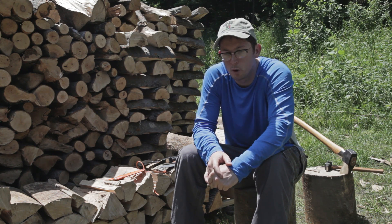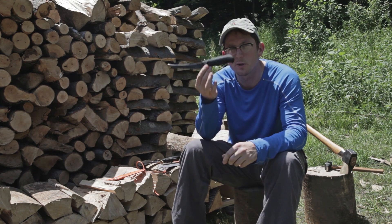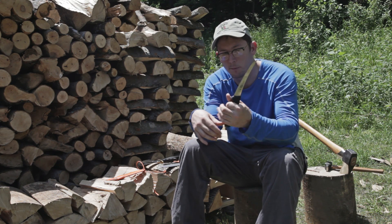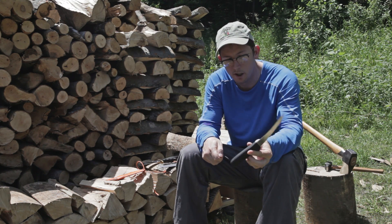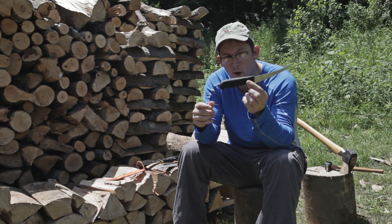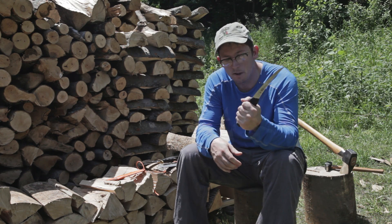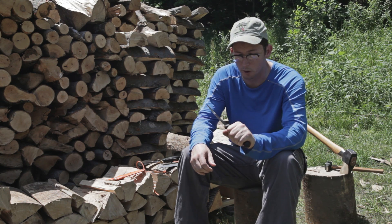One good way to think about knife handle design is to get knives from people who have to use their knives all day. An example would be something used in the meat packing industry — I got this from a sausage factory. They have to use these hard all day long, so the handle is shaped so that you're not going to develop hot spots, you're not going to drop the knife, and you can get a really good grip.